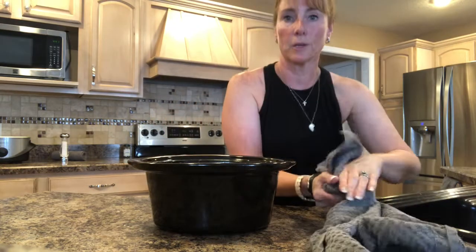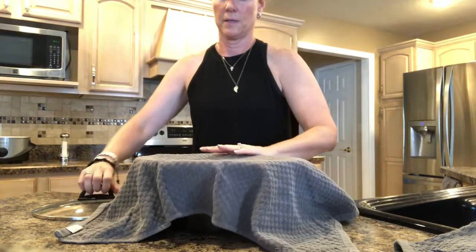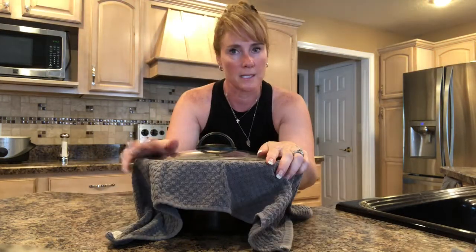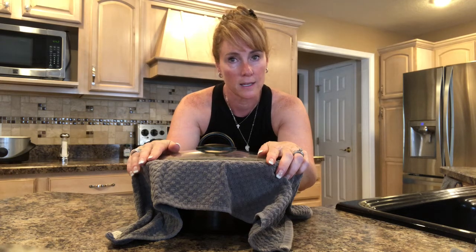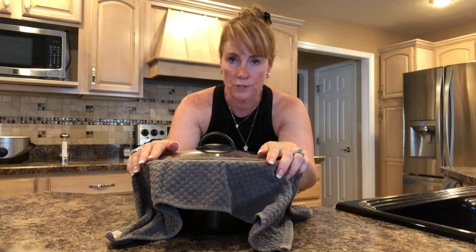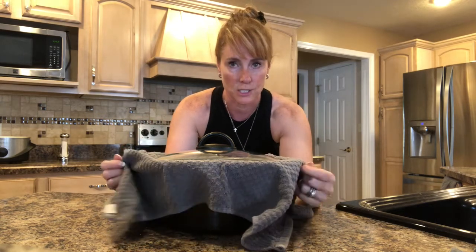Now I'm going to grab a fresh kitchen towel and lay it over the top. I'm going to place it in my slow cooker for 90 minutes on high, or you can put it on low for two to three hours. Then you take the top off and the dish towel off, and leave it uncovered for another hour or until your topping is browned.